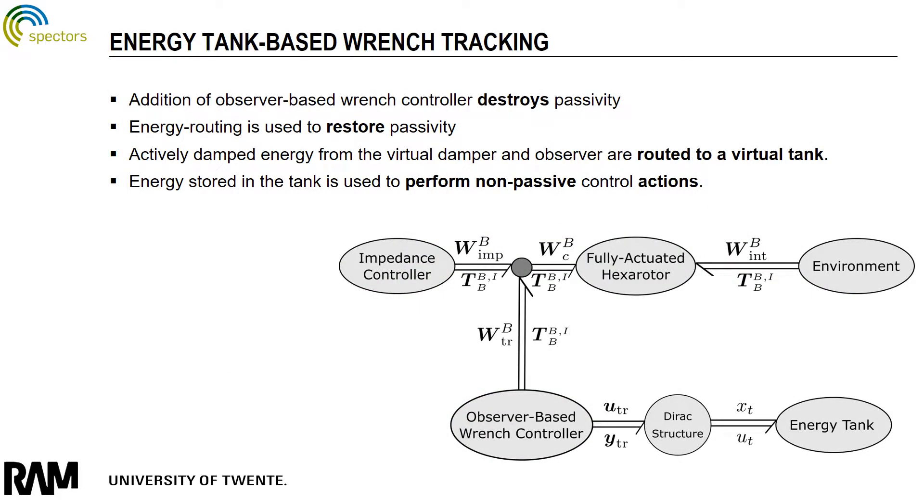We augment the impedance controller by an observer-based wrench controller to regulate the interaction wrench between the aerial robot and the environment. The overall system passivity is guaranteed by using the so-called energy tank. This is done by routing actively damped energy in the controller to the virtual tank, and this stored energy is then used to perform the non-passive action.